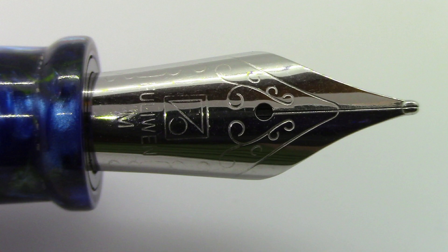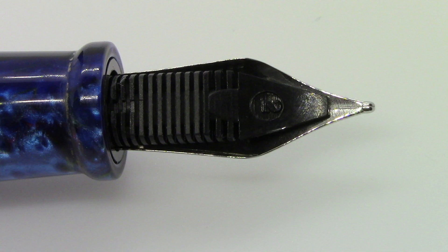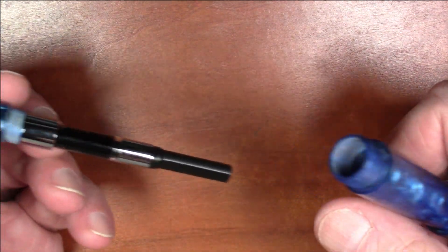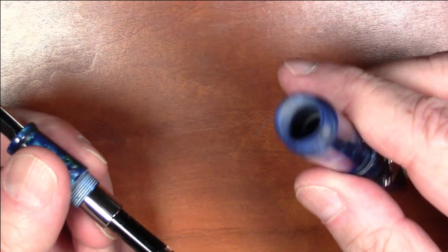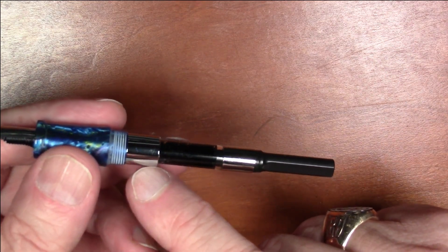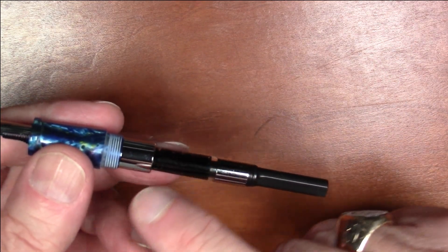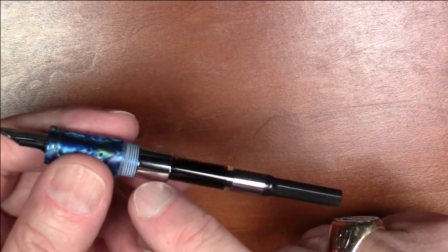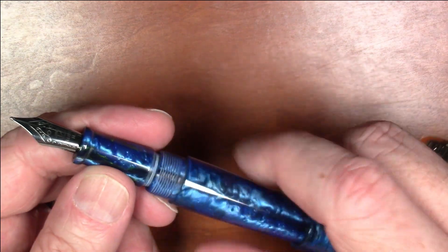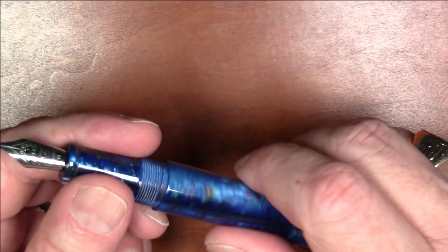The nib is a silver steel-colored nib with some scroll work. It has the Fuliwen logo, says 'Fuliwen,' and then 'M' for medium, with an ordinary-looking plastic feed. It is a cartridge/converter pen. Unfortunately, this would make a nice eyedropper pen but the collar which holds the converter in place is metallic, so no eyedropping here — a bit of a shame.